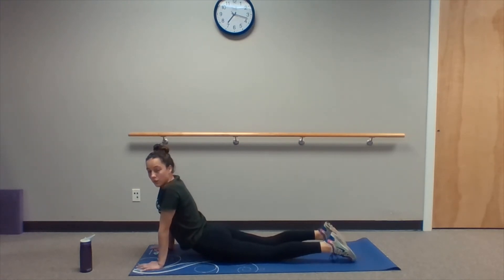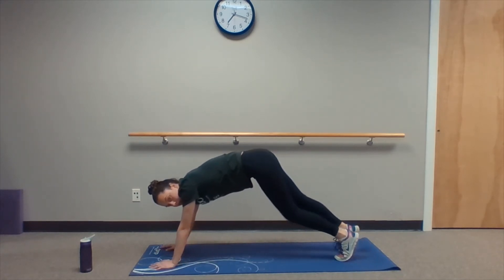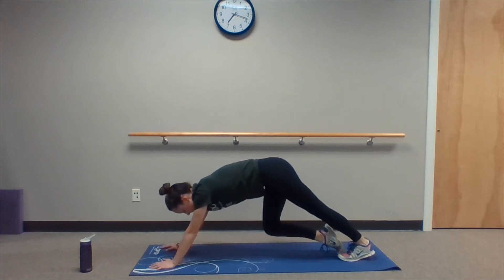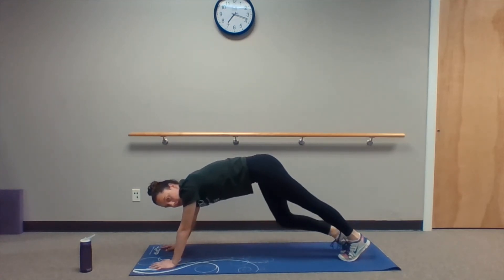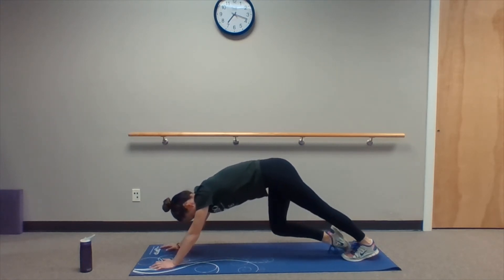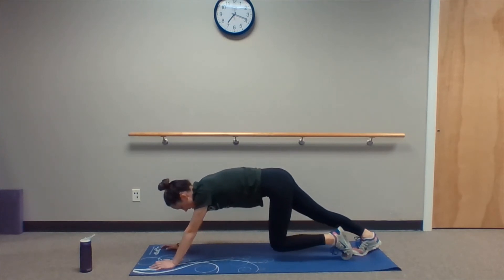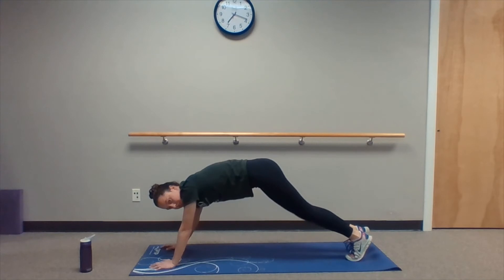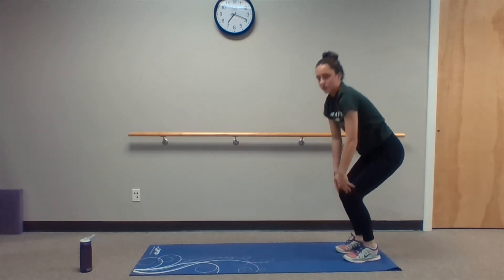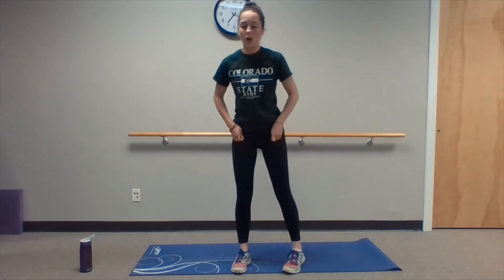So now getting back to a standing position, we're going to roll back up onto our toes and alternate stretching our calves. Keeping a neutral spine and that core engaged. After these calf walks, staying on our hands and toes, we're just going to bend our knees and slowly walk our hands up to our toes to get back up into a standing position. Once we're back in a comfortable standing position, feel free to pause and grab some water.